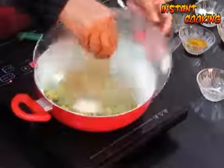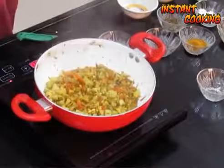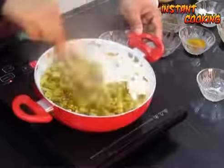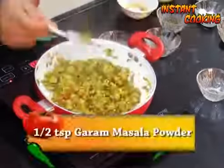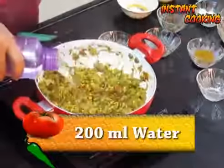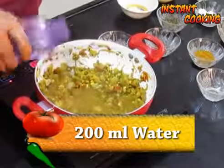After 5 to 6 minutes, mix it again. Add half a teaspoon of garam masala powder and 200 ml of water, and let it boil.